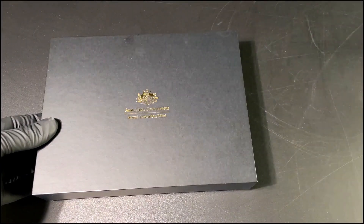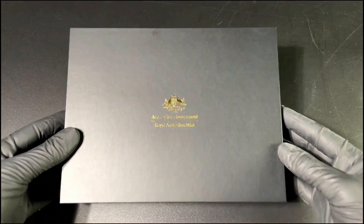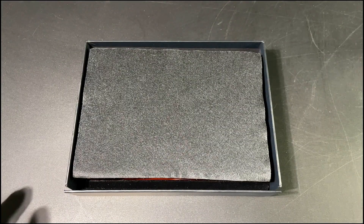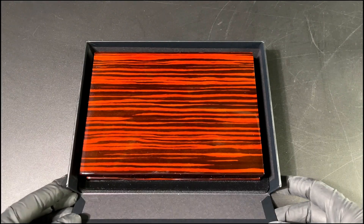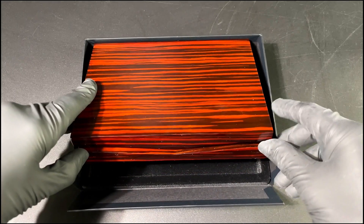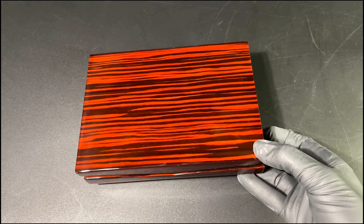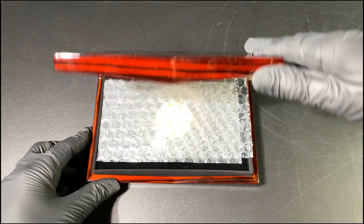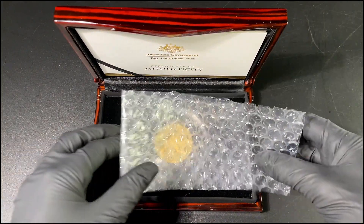For those of you that don't know, the word 'mob' is actually what you call a group of kangaroos — very cool. We'll open up the Royal Australian Mint packaging. There you have first off the iconic box with this angle shape on the front of it — a beautiful box, and it does do the coin justice.